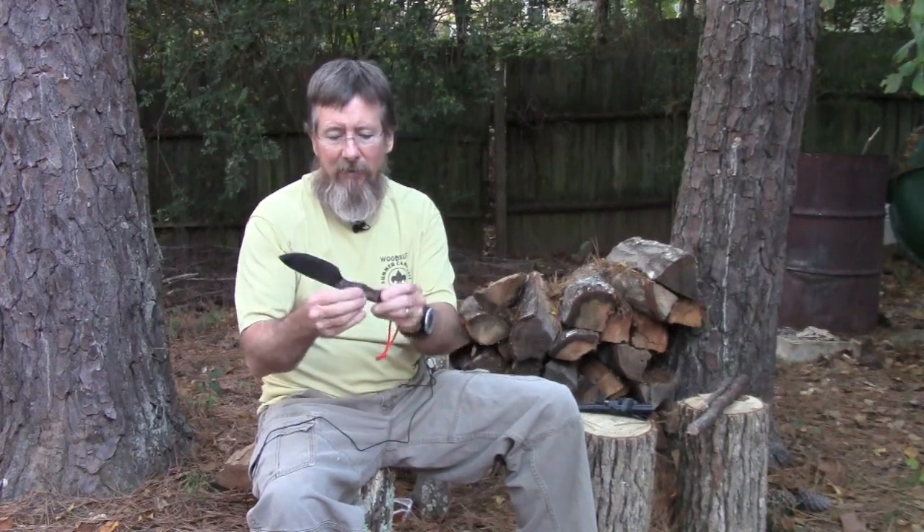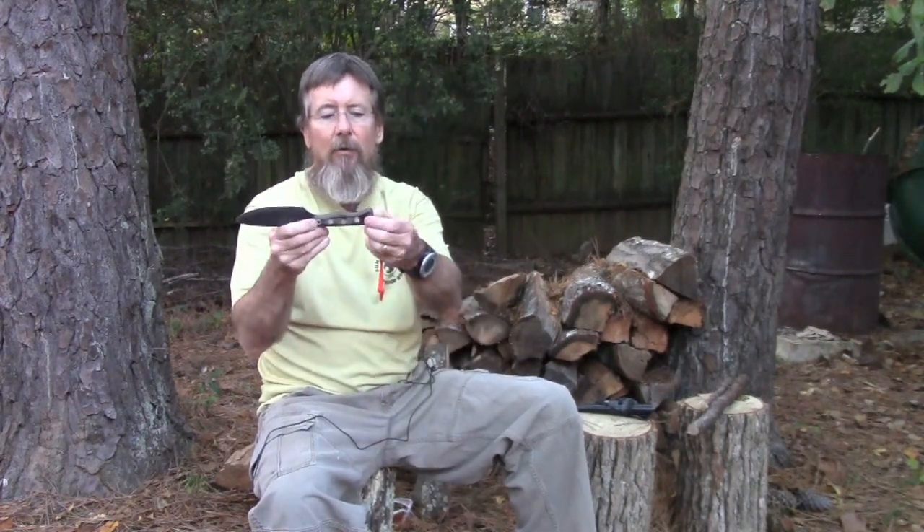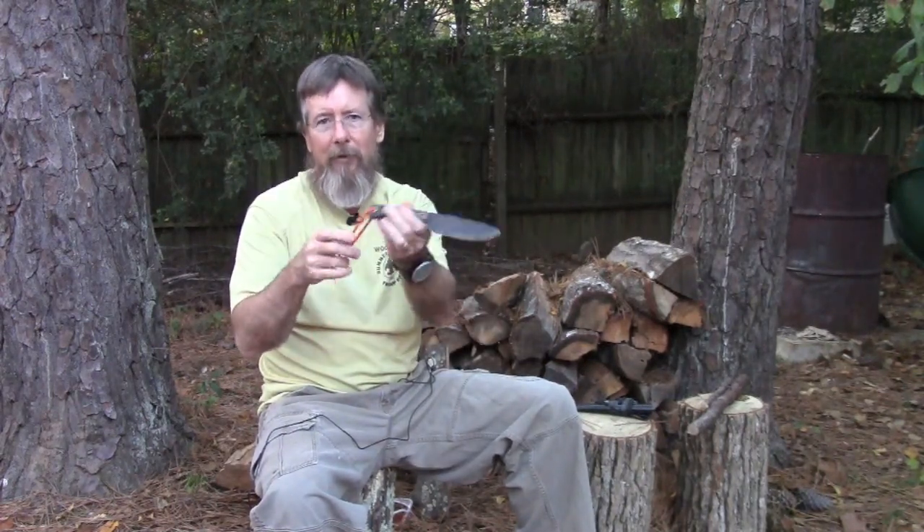It is pretty sharp right out of the box and really easy to keep sharp. It's got these G10 handles — really nice. There's a little divot here for using it as a spindle for a fire starter. There are two sleeved holes you can use to lash it to make a spear or whatever.